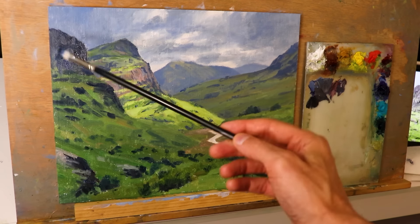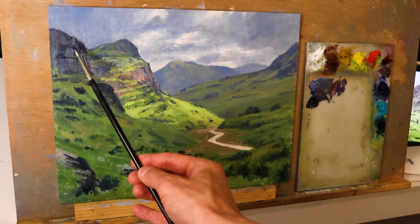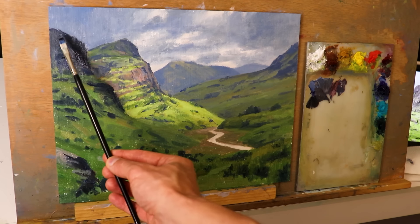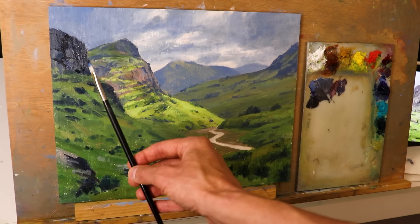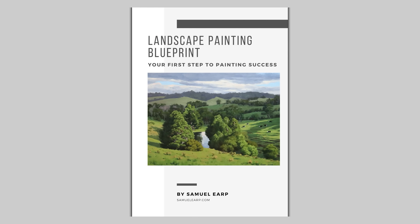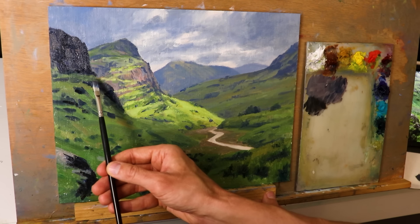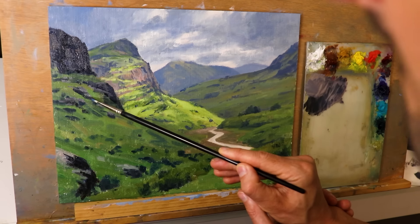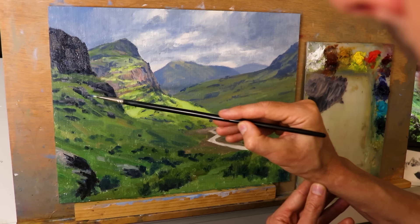If you're struggling with colour mixing, compositions, or tonal values in the landscape — perhaps you can't get depth or distance in your paintings — then let me help you. I'm giving away a free landscape painting blueprint that details my painting process and how to approach a painting in a structured manner for better results. If you'd like this free ebook, just click the link in the description box below.